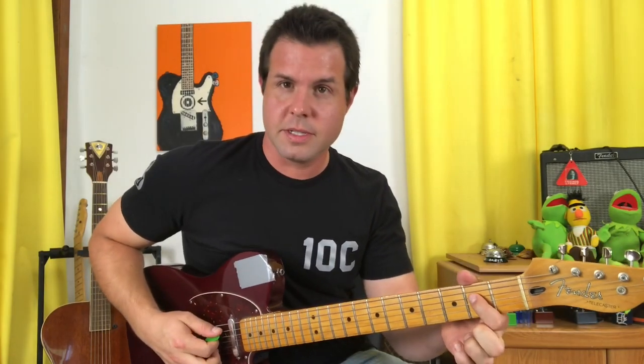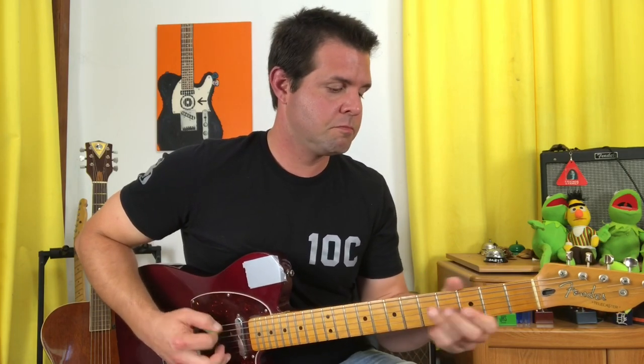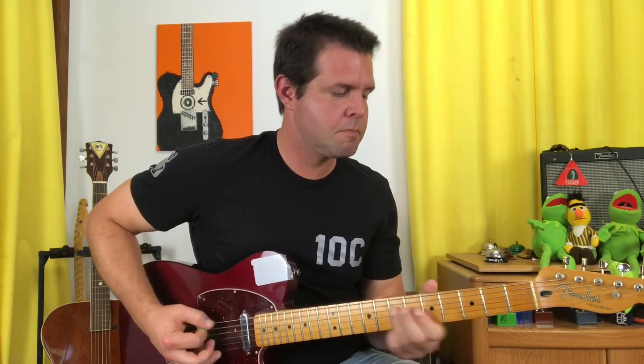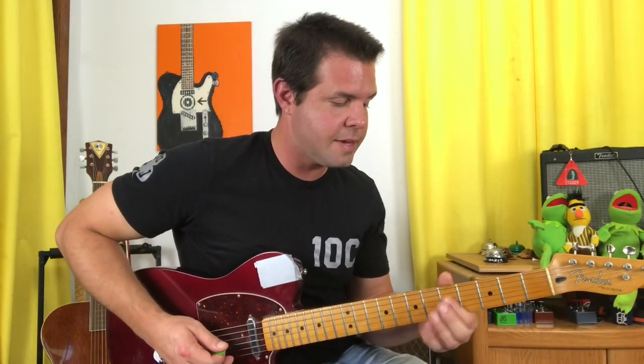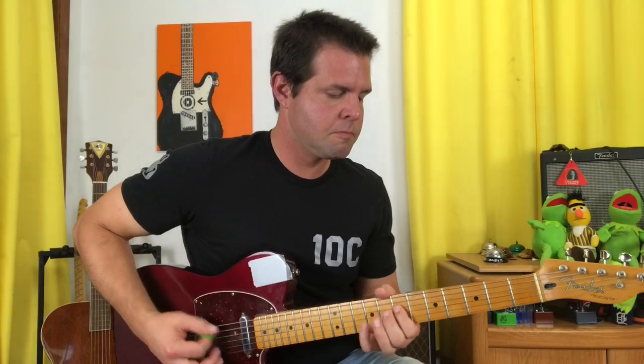The exit from the chorus is going to be an open A string ringing out while the D string moves: 2, 4, 5, 7. And that's how the bridge starts too. If we start counting from where he starts singing, you're going to do that eight times. After the eight, you're going to switch — the D string is going to go 10, 9, 7, 5 — and you're going to do that four times. Then it's going to move even higher: the D string is going to go 12, 10, 9, 7 — and I thought I heard him go 12, 10, 9, 10 a few times too.